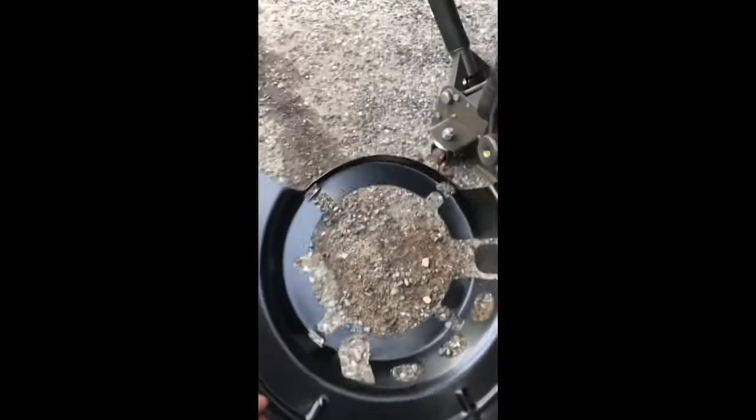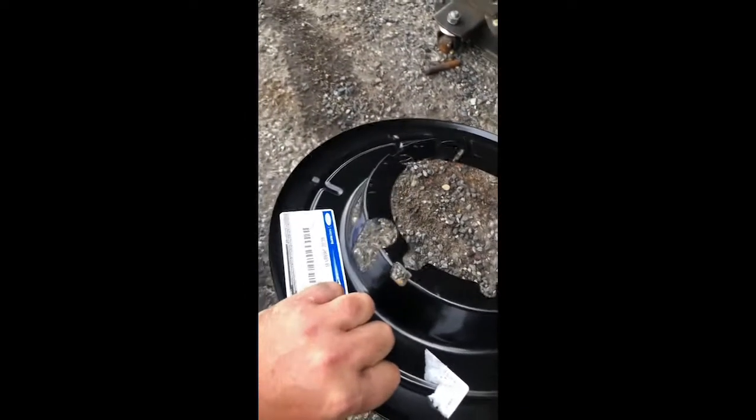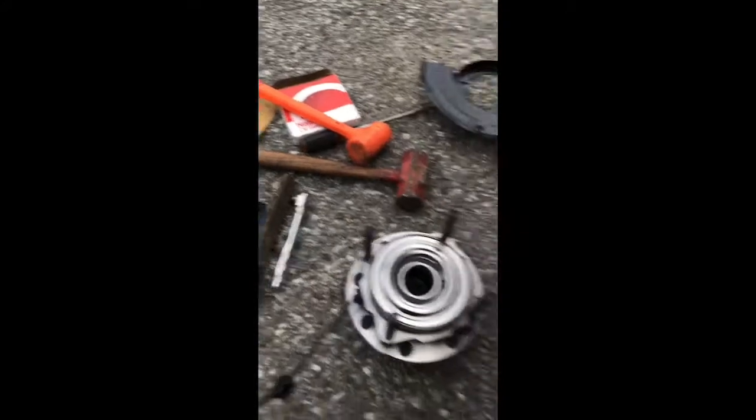I had to buy a new one of these splash shields - I destroyed it in the process of trying to get the old hub off. Not too bad, it was like 30 bucks from Ford. Surprisingly, they had it. It's actually Easter Sunday - I'm surprised these seals and stuff came from Amazon today. They delivered on Easter Sunday. Nice for Amazon Prime.